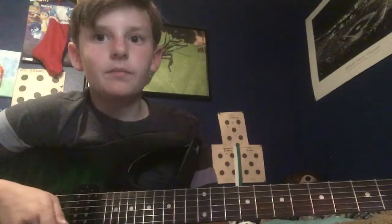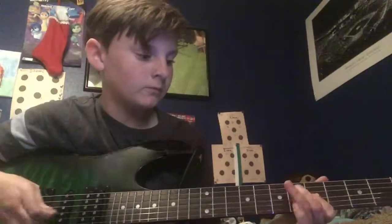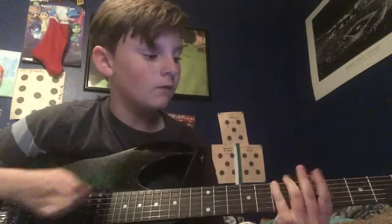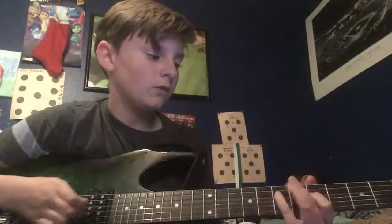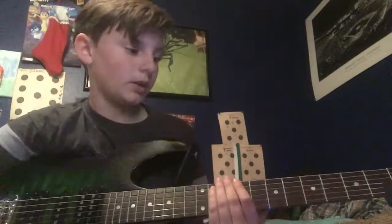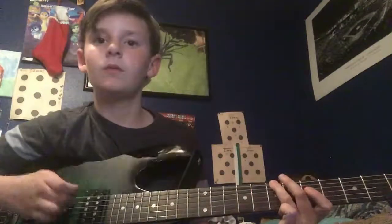I forgot to mention — after that you do everything but you move up a string, so instead of the previous pattern, you shift it up. So yes, that's pretty much it for how to play Black Dog. Thank you for watching. If you enjoyed it, please like and subscribe, and leave a comment. Thank you, bye bye.